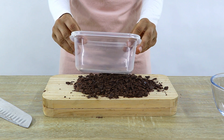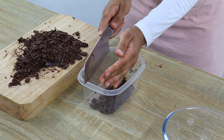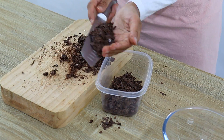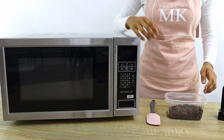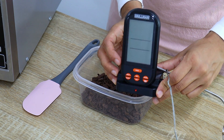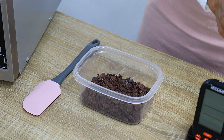Once that's done, transfer your chocolate to a microwave-safe plastic bowl or container, as plastic doesn't hold heat like glass or ceramic does — this will help keep the chocolate below a certain temperature. To temper the chocolate you'll need a microwave, your cut-up chocolate, and a digital thermometer. Any simple digital thermometer will be fine.